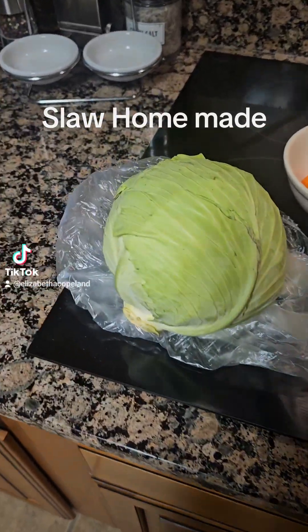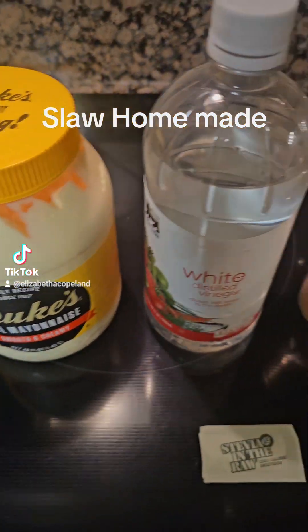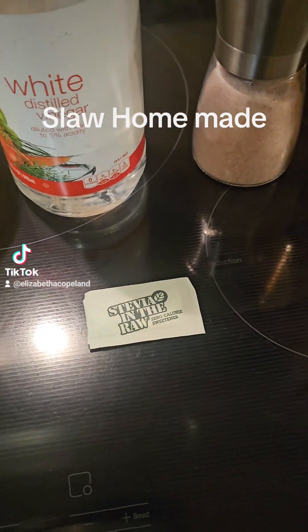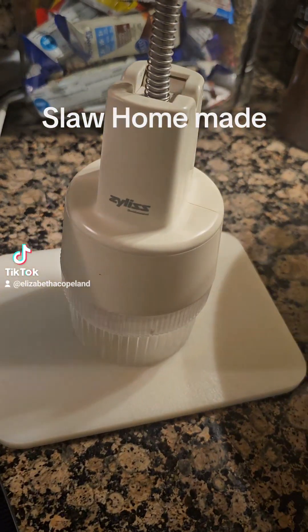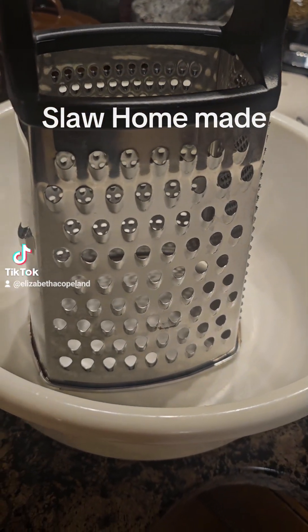I'm going to show you what I'm using. Got my head of cabbage, of course. I got some carrot, some Duke's mayonnaise, some vinegar, my salt and pepper. I got a pack of stevia — I don't really use sugar — but I got that wonderful Zillis chopper and I'm going to grate my cabbage on this grater in this bowl.